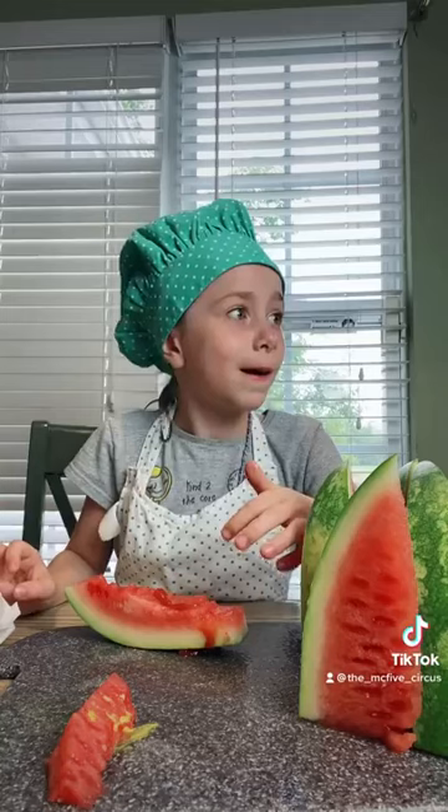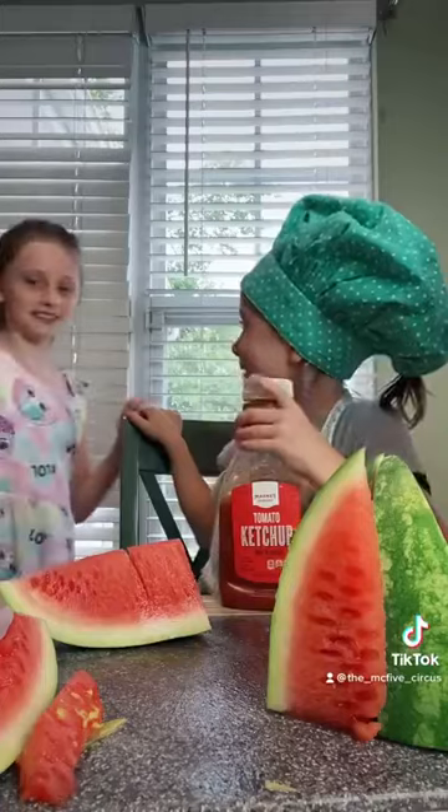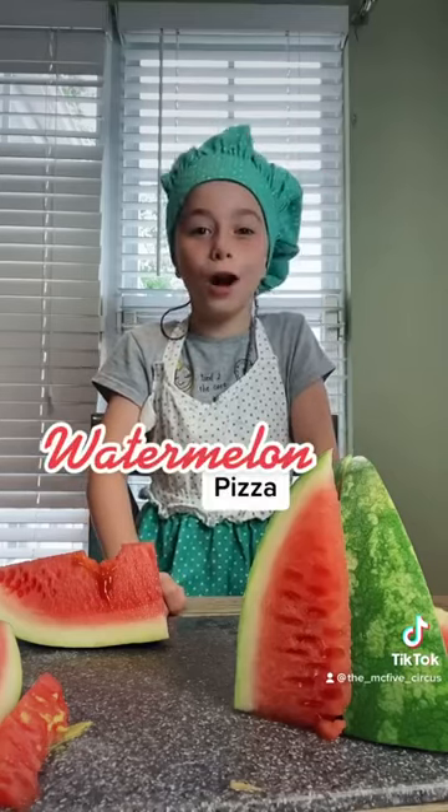Seriously? Is that good? Mm. Anyone want some? Do you want to try some? Sure. It tastes good — it tastes like watermelon and ketchup. And there you have it: watermelon pizza. Until next time.